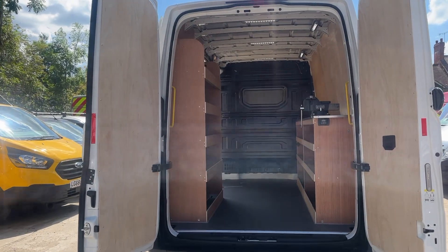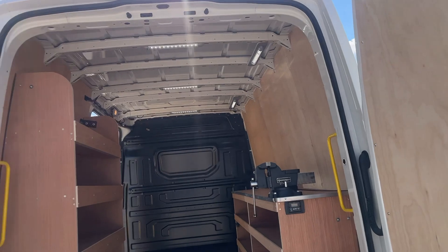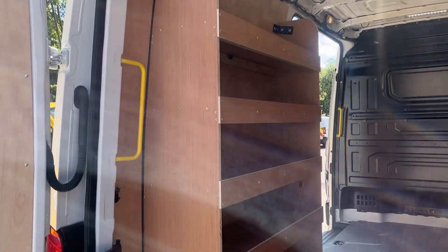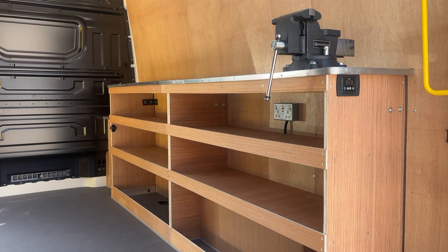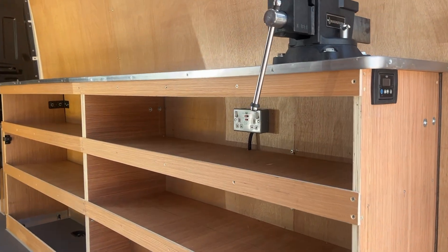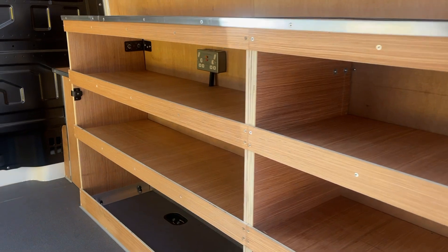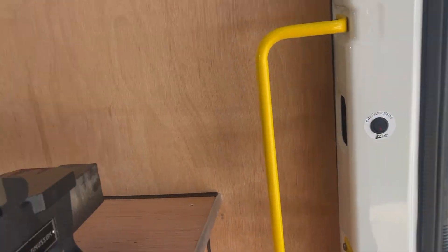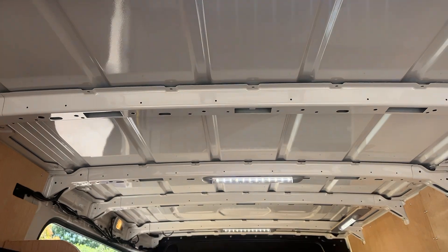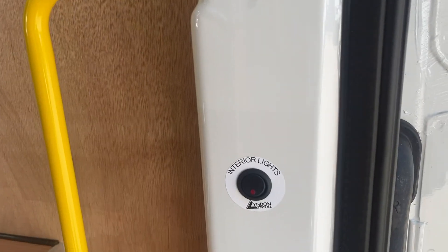This is where this vehicle comes into its own. It's fully ply lined — fully ply lined doors, fully ply lined inside. There's racking and storage on this side, a workbench with storage, and multiple power outlets — one there and one on the other side. You've also got three LED lights down the middle and work LED lights for the workbench, with your on/off button here.